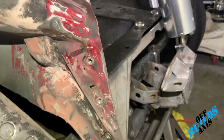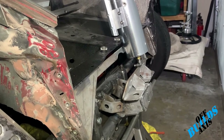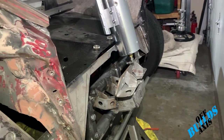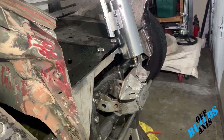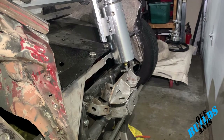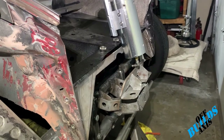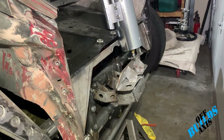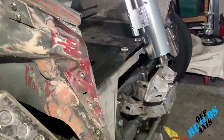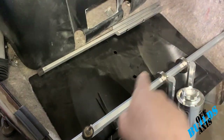Coming down here, I changed this out to a rack and pinion. I just wanted to be different — I like the look of everything being centered. It actually quickens the steering by a full half turn to three-quarters turn, so it's definitely quick steering. I can't wait to actually drive it — I think it's gonna feel like a go-kart at this point.